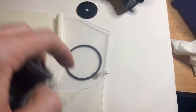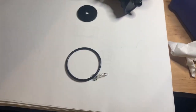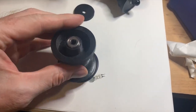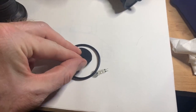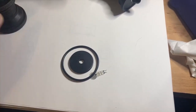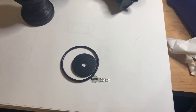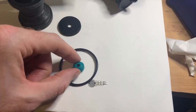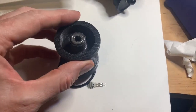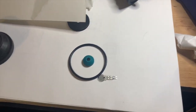I found these rubber flexible washers at the hardware store — those worked pretty well. I also found these, which are something to do with kitchen sinks and plumbing. You could do it that way — put that on the platform. Let me know what you think of that idea.